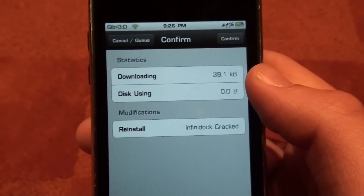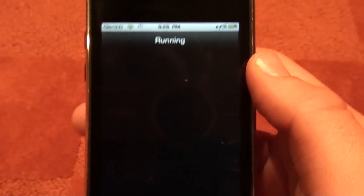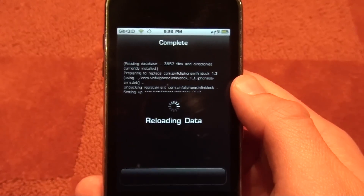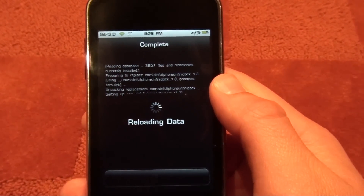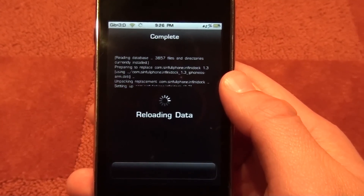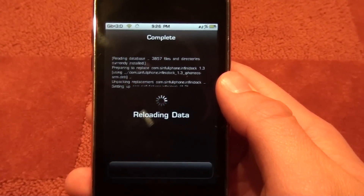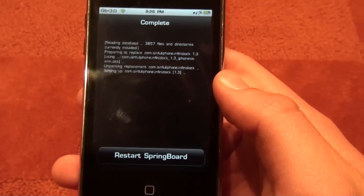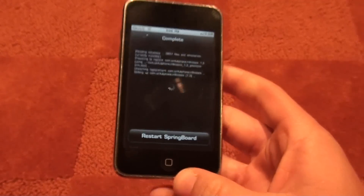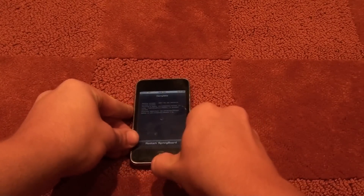A pop-up window will appear. Press Confirm and it will go through the install process. Like always, Cydia is nice and slow. So let it do that, let it reload the data. It's going to ask you to restart the springboard, so restart the springboard. It's going to take a while, so I'll just set that down.